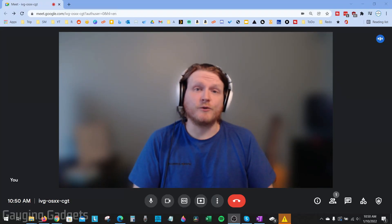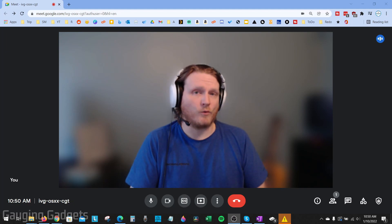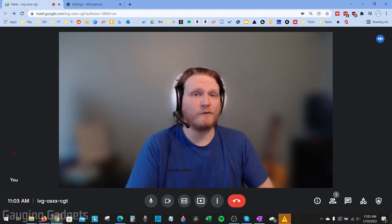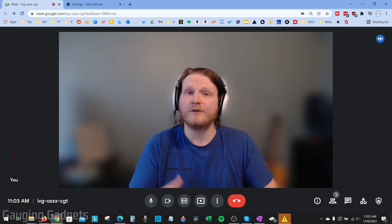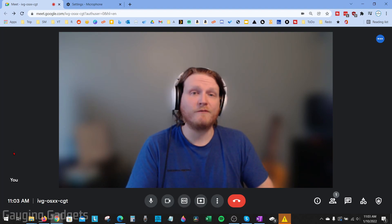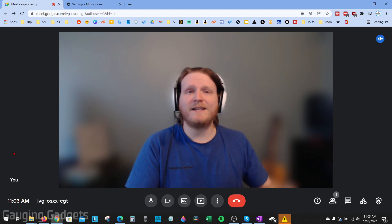Hey guys, welcome to another Gauging Gadgets Google Meet tutorial video. In this video I'm going to show you how to fix your mic not working in Google Meet. If your microphone is not working, people are complaining that they can't hear you in a Google Meet or that you're not loud enough, hopefully by the end of this tutorial we fix your microphone issues and people can hear you.